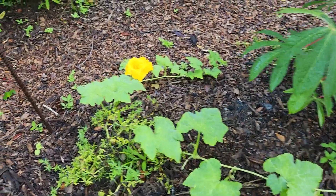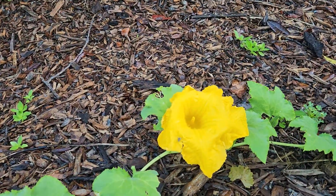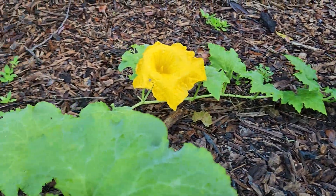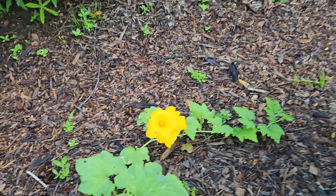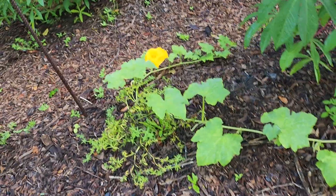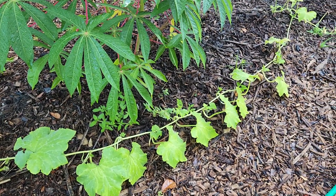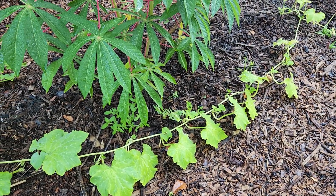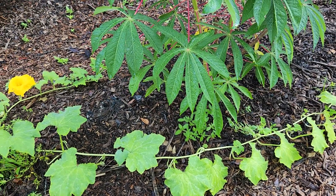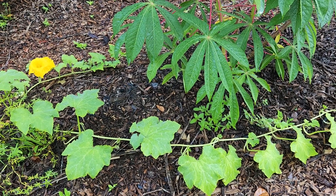This is one of my Seminole pumpkin vines. You can see that's one of the male flowers right there. It made one female flower, and you can tell the female flower because it'll have the ovary on the bottom, which ends up becoming the fruit. These are supposedly native to Florida — I know the Native Americans that lived in Florida grew Seminole pumpkin.